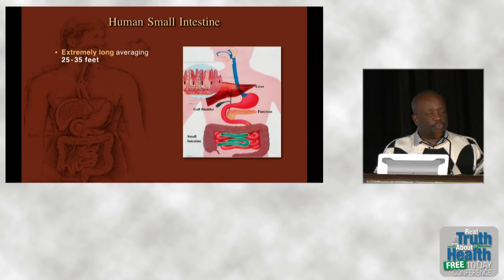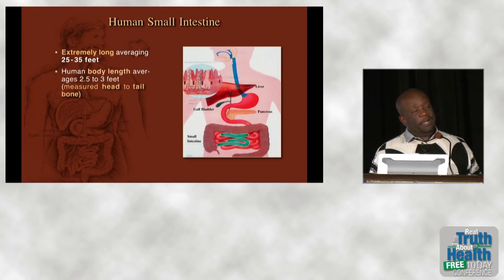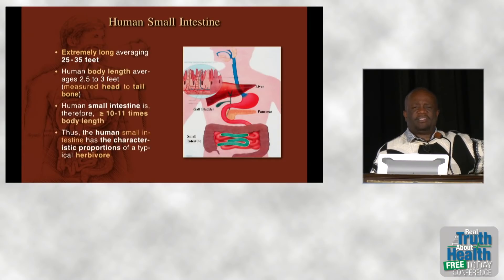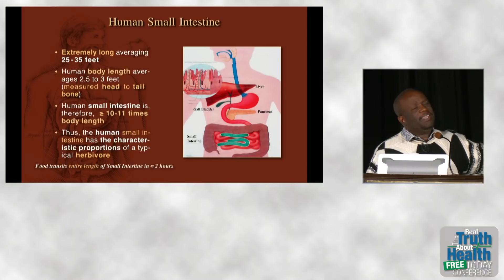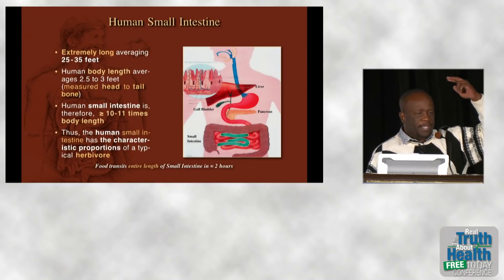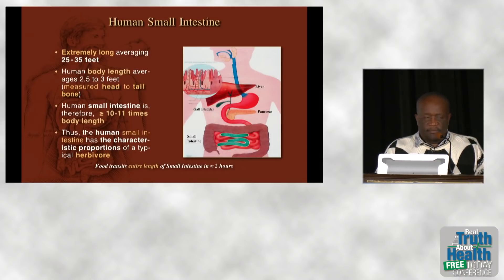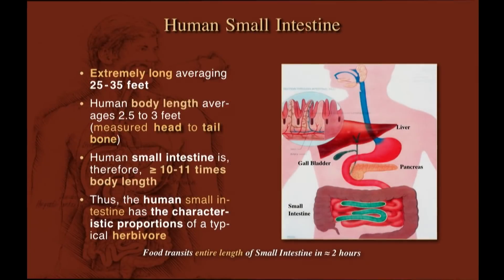The human small intestine is extremely long for an animal of our size — about 30 to 35 feet. For herbivores, it's 10 to 12 times body length. You might think that doesn't add up if you're six feet tall, but body size is measured head to tailbone, not head to toe. The average torso length in humans is two and a half to three feet — classic herbivore proportions.